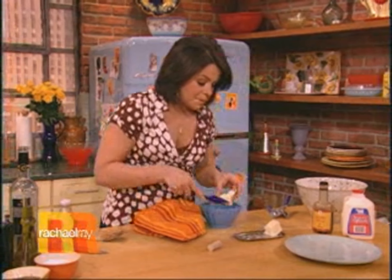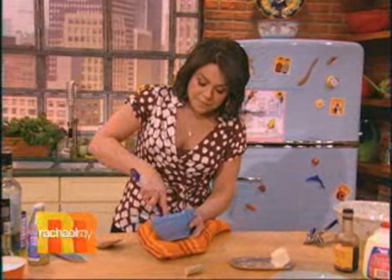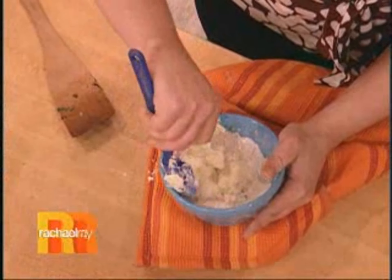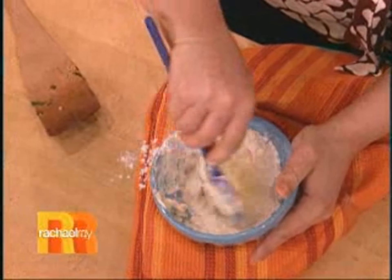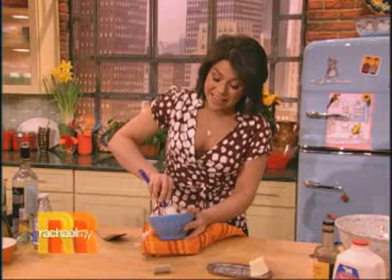My mom uses three tablespoons of softened butter to two tablespoons of flour. She mashes that together so when the fish comes out of the oven and all of the fish juices have combined with the sauce, she thickens it up by stirring this in and letting it do its thing.